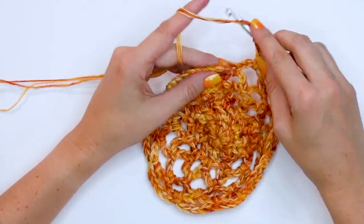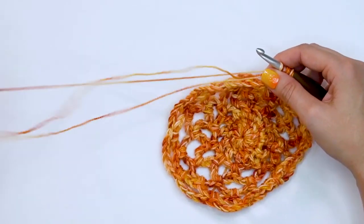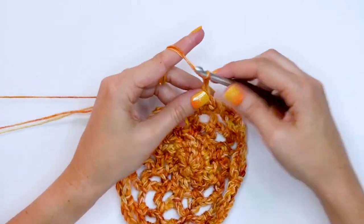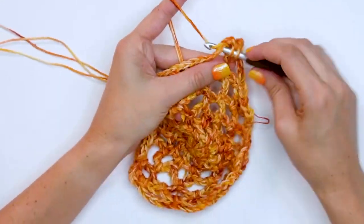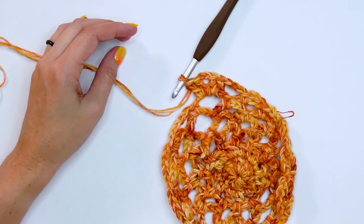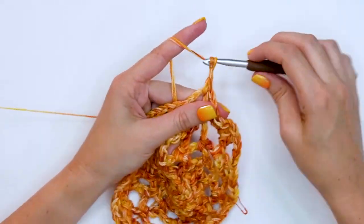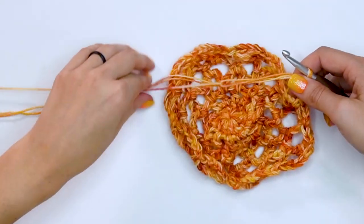In the next chain five space we're going to do two double crochets, chain two, and two double crochets. Here's one double crochet, then another double crochet, chain two, then two more double crochets all into that chain five space. That makes a nice point to turn this into more of a hexagon shape. Then repeat again: chain three, single crochet into the next chain five space, chain three, and in the next chain five space do two double crochets, chain two, two double crochets.